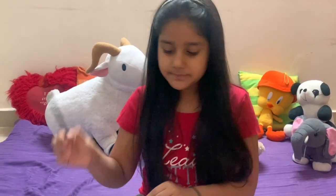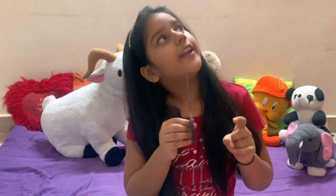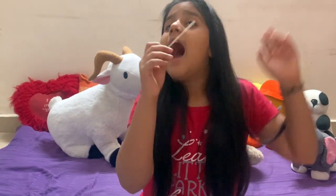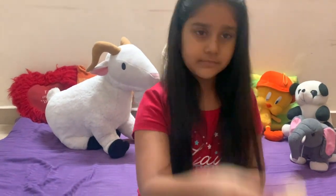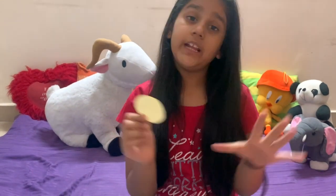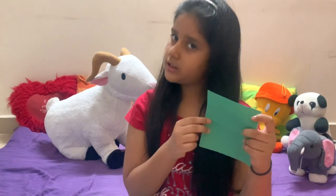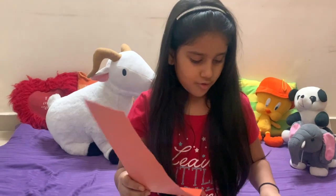Hi everyone, my name is Cheryl. Welcome back to the lockdown activity channel. Today we are going to make a flower. For our flower we need a pencil, a glue stick, an ice cream stick, a yellow and very light yellow piece of circle paper that I just cut in a circle shape, a square paper, a green color paper, and any type of rectangle shape.